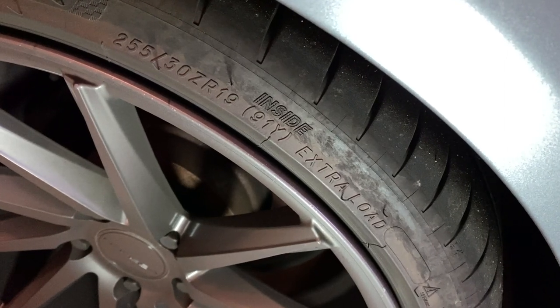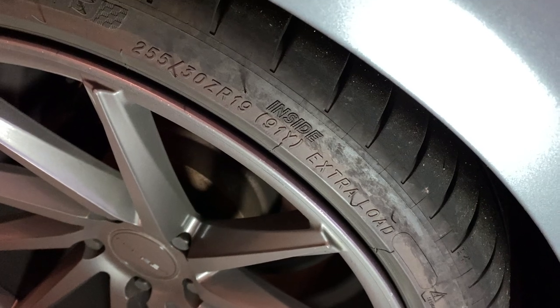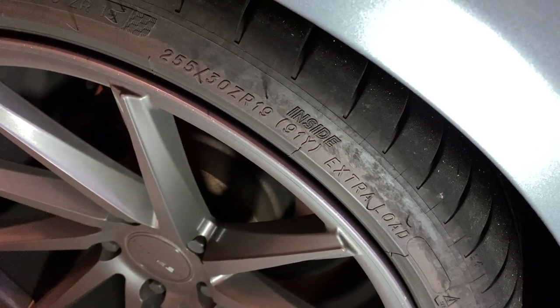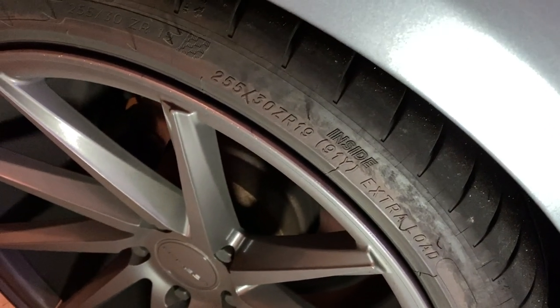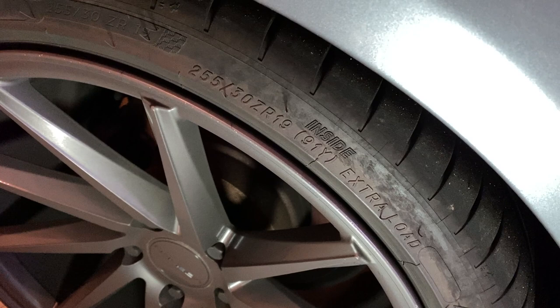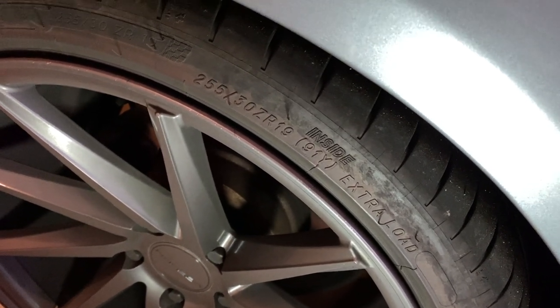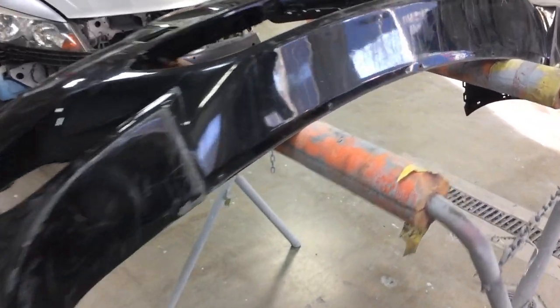Hello guys, welcome to my next episode of another BMW project. I'd like to start with quite an embarrassing moment — one of the viewers noticed that one of the tires was installed incorrectly. I'm not sure how the installers and I missed it, but this is a fact of life — everybody makes mistakes.